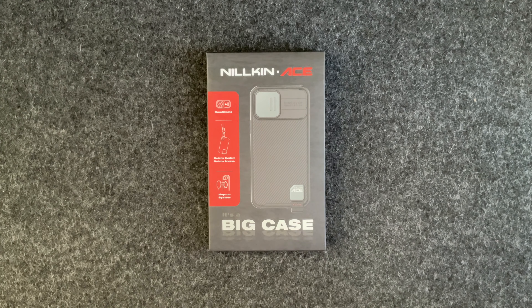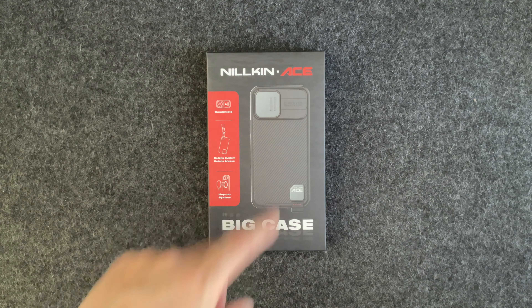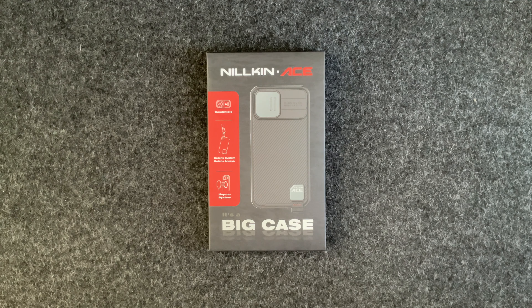Hey guys, Service Joe back with another video. Today we're looking at the Nilkin Ace case. This is a company called Nilkin, and I believe the Ace is their better line of products — a little more high quality, a little more ruggedness, a little more protection than the regular Nilkin line.